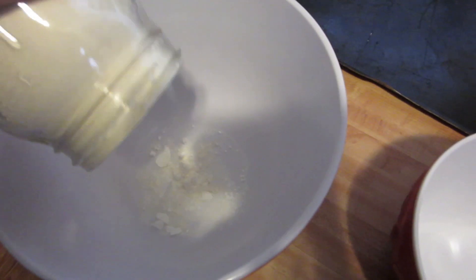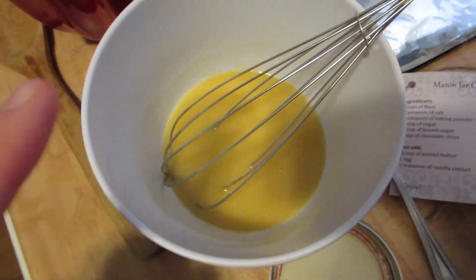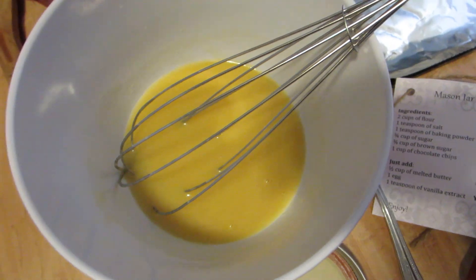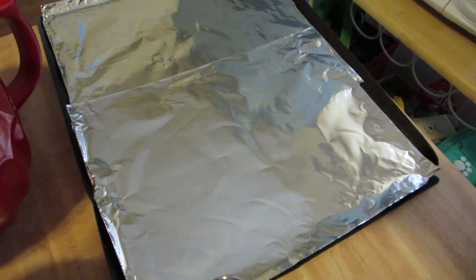Dump all of the dry ingredients into this big bowl — and we have the sweet mason jar too. I'm just gonna give these a mix and then add my wet ingredients into the small bowl. This is my one egg, my entire stick of butter — I can't believe this has an entire stick of butter — and a teaspoon of vanilla. I'm gonna mix it with this wooden spoon and then drop them on the tray.